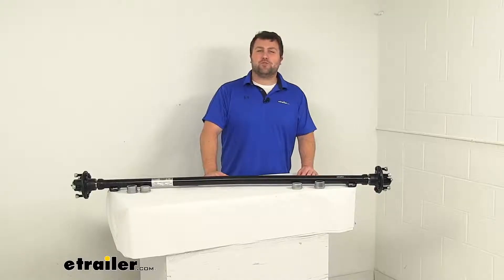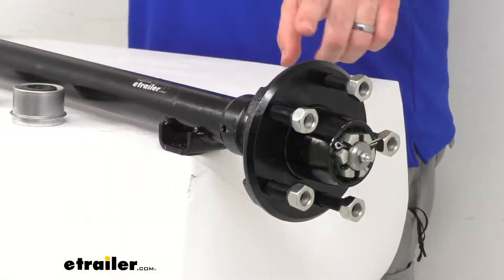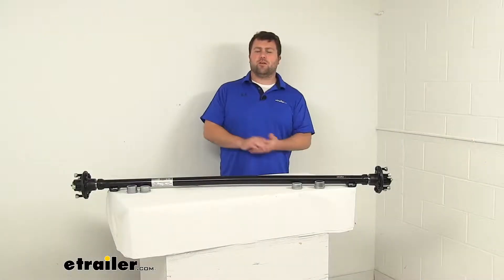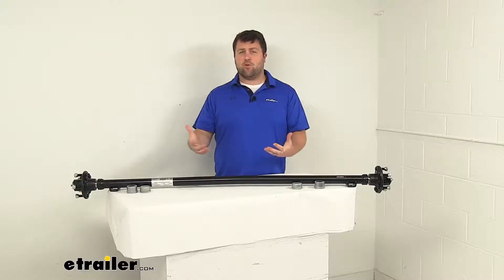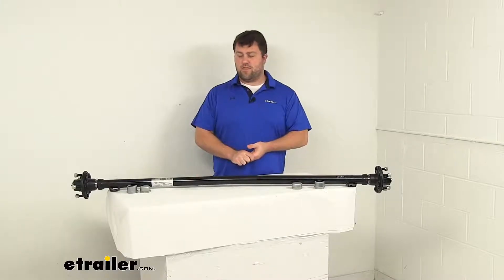Hi there, I'm Michael with eTrailer.com. Today we're going to take a quick look at this trailer axle with the idler hubs and easy grease spindles. This is going to be a great option for those of you who are needing to replace an axle for your trailer, or if you're building your own trailer and you're wanting to have more of a custom suspension system, this will also do a good job for that.